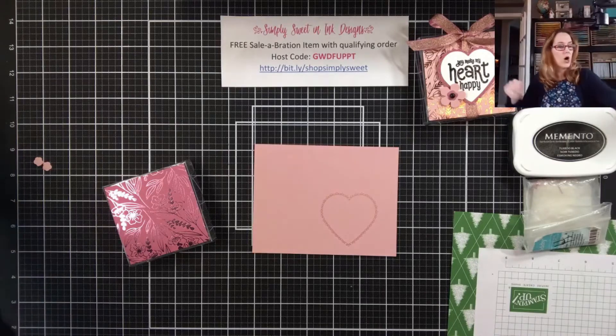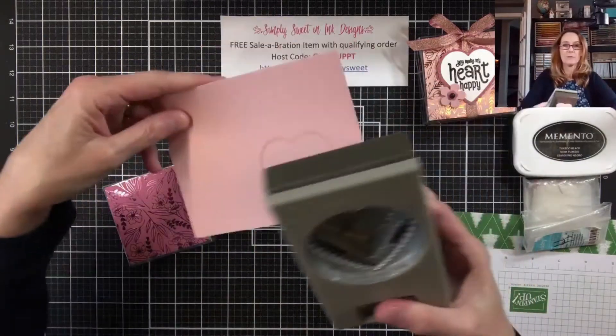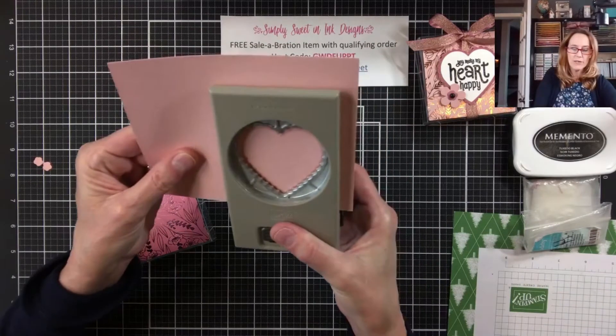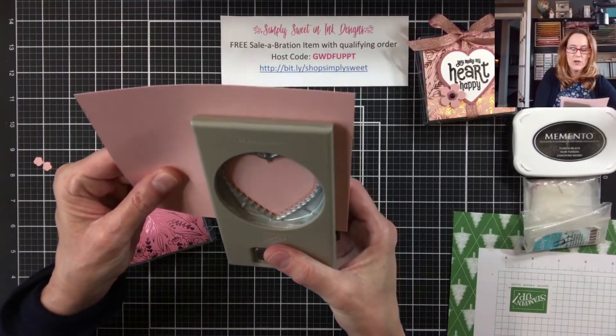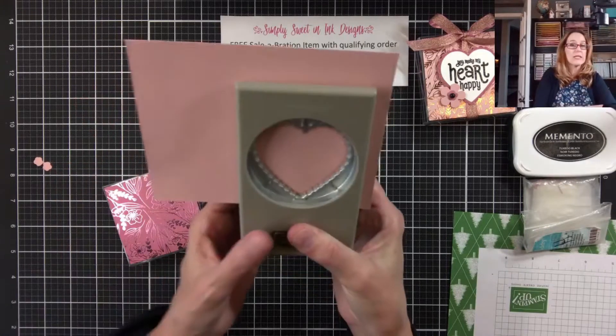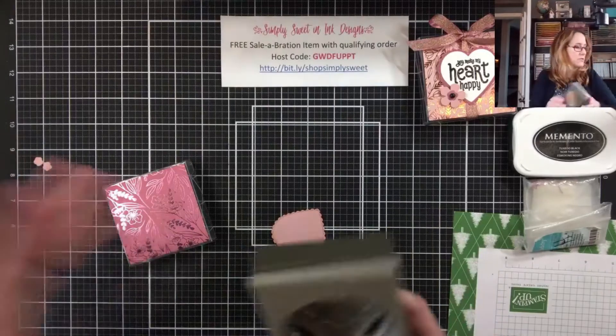Then I'm going to take my heart punch. I want to use the scallop heart punch today. The scallop heart punch isn't a perfect match for this stamp, but it's really, really close and it gives just a really nice outline. We're going to punch that out.